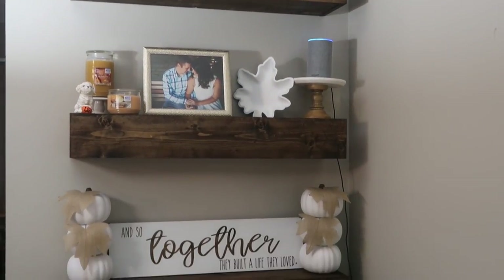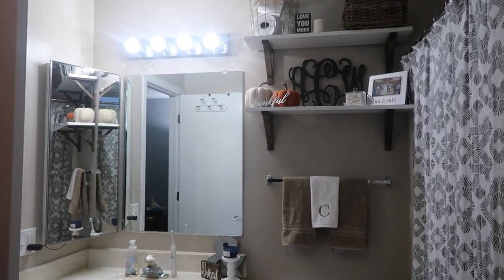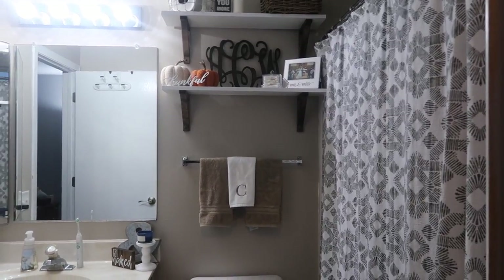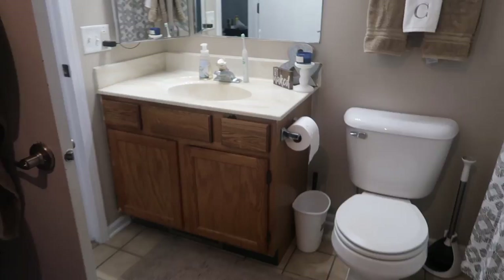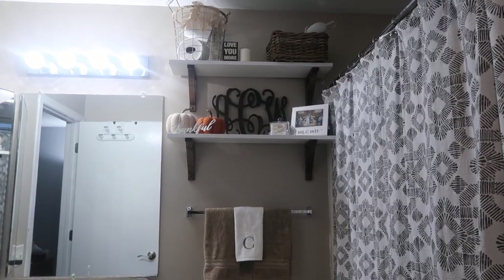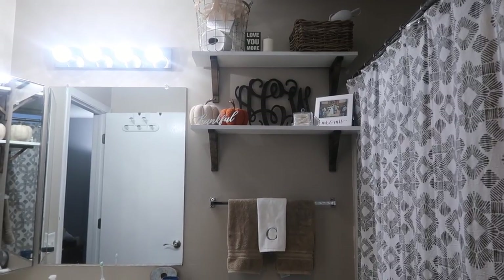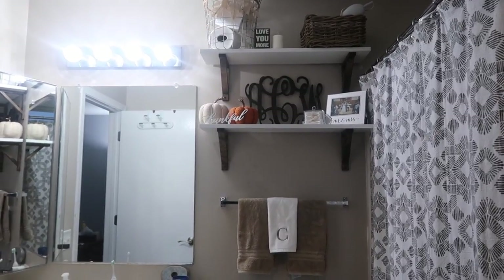Now we're up in our master bathroom. We haven't done a whole lot to this space, really, because no one sees it and it's very small. We added some paint to the walls and a shower curtain, but until we added these shelves you're seeing in front of me, we hadn't done much. We don't have much storage — just a tiny vanity — so I wanted to add some storage and style to this bathroom since it's the one I use the most. I wanted to show you what I did to these IKEA shelves to make them look more farmhouse and high-end.